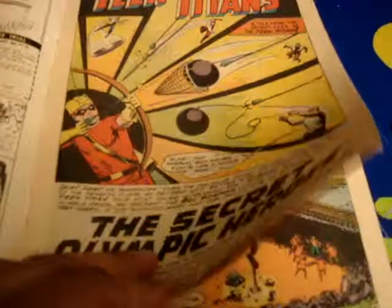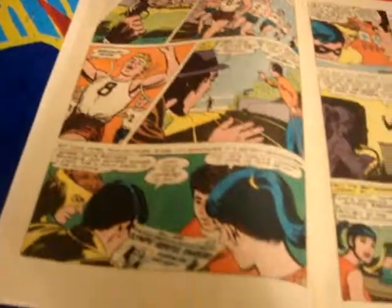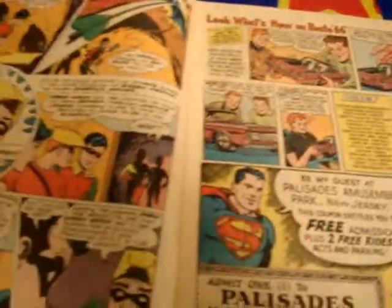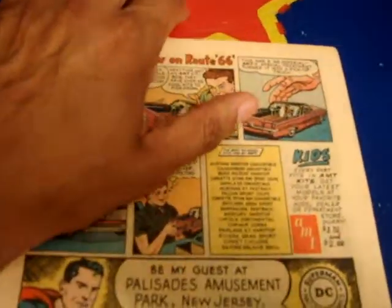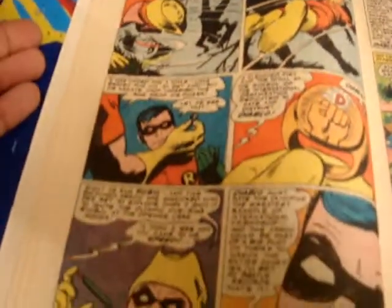Just turn the page and let you see a little bit more, so you can see what great condition this comic book really is in. Again, just look at the white pages. We'll just open up some more of these pages so you can get an idea of what they look like. Pretty consistent all the way through.